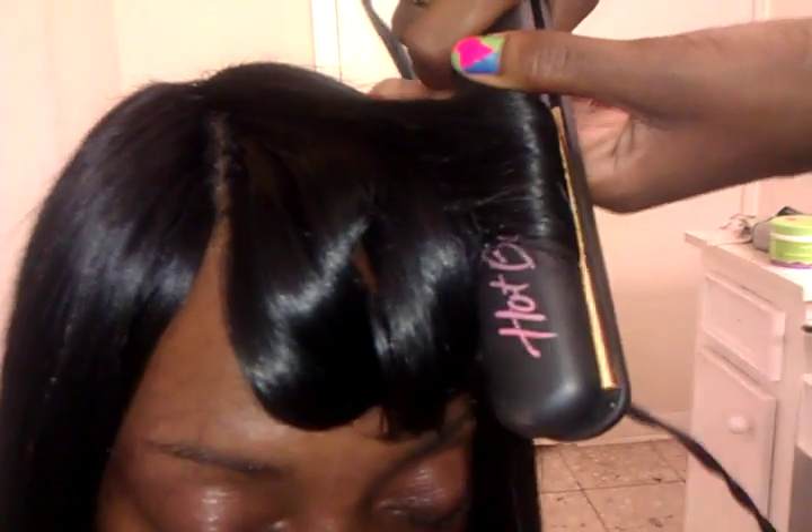Guys, this is my mother — say hi to the camera, mom! Hello! That's my mom, guys. This is the end result of my mother's hair and this is how it looks. Hold your head up, mom. She likes her bangs full, and this is how it looks on the side.